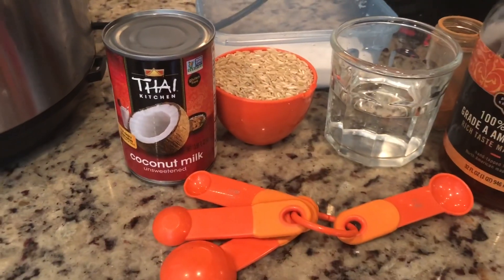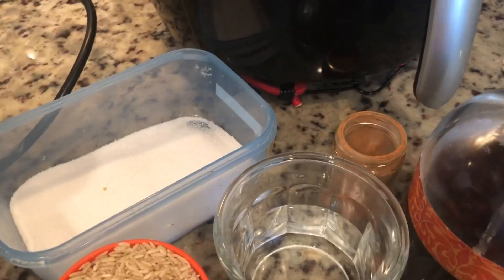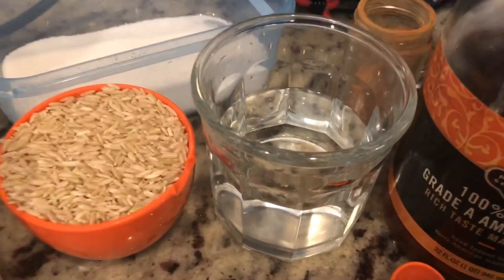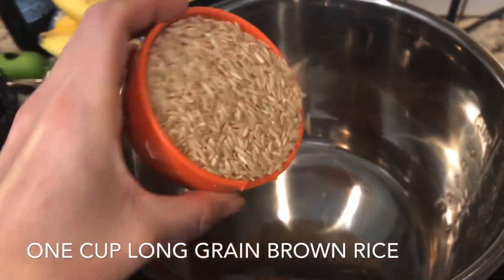For this recipe we need one cup brown rice, a can of coconut milk — light is fine if you prefer — a tablespoon of maple syrup, two teaspoons of cinnamon, and a pinch of salt. We also need one cup of water.